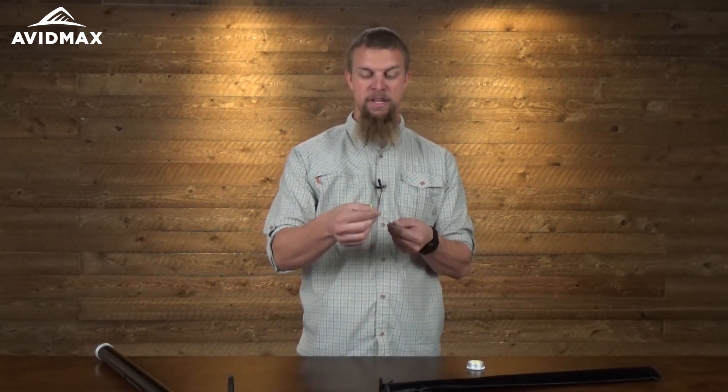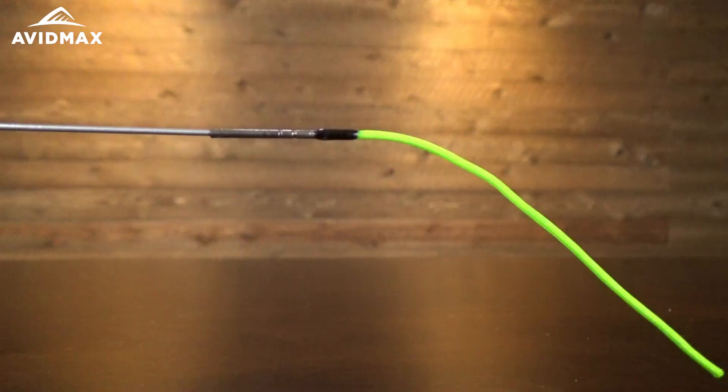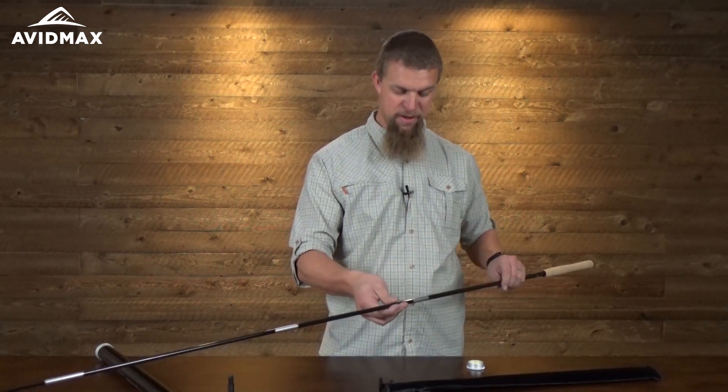Then you'll just bend the rod down until you see the one little string coming out of the end, grab that, and feed it out like this. You don't have to have a lot of pressure on each section as you pull them out, but make sure you have enough that it won't collapse on you while fishing. The same goes for putting it back in — it doesn't take a lot of pressure.